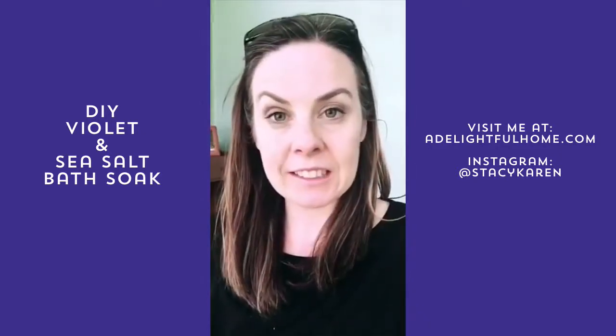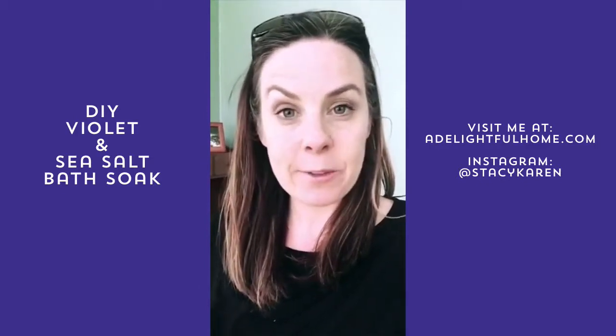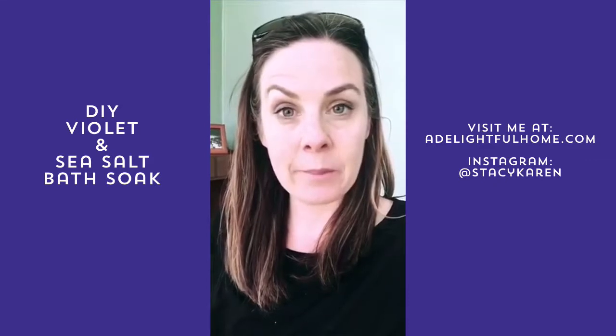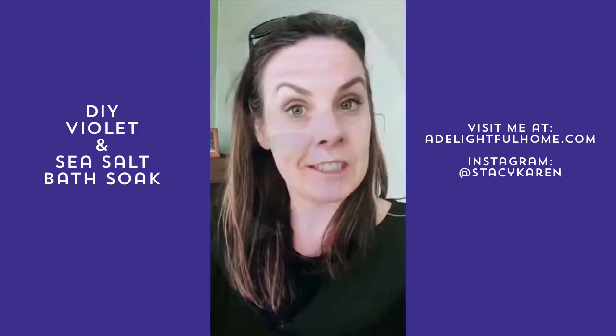So we've washed and just gently dried with a paper towel the violets and we are getting ready to make a bath soak with them. I'm going to put the camera down and my littlest one is going to tell you what the ingredients are.